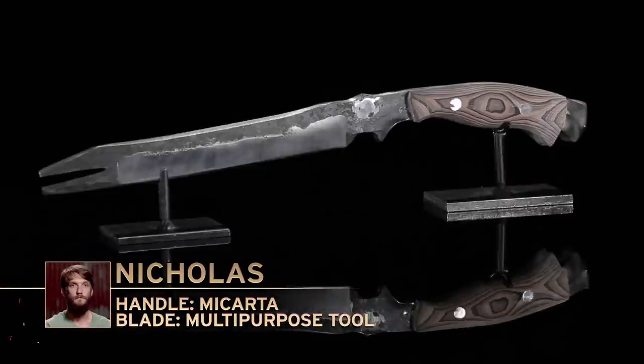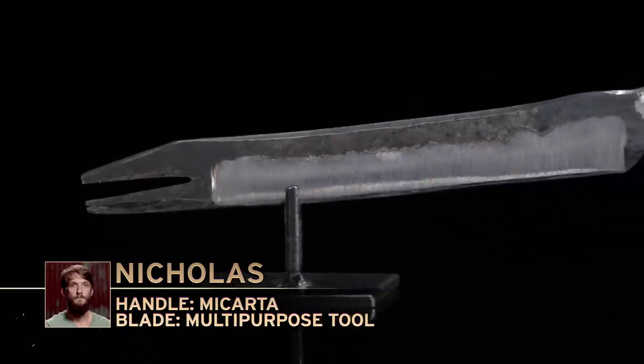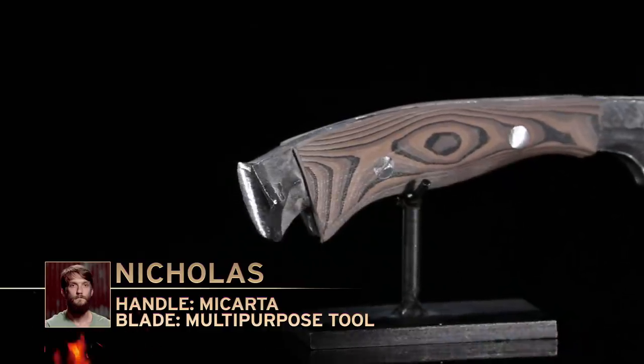Nicholas, you're up first. How are you feeling? A little nervous. We're going to do it anyway. I'm feeling as nervous as I felt going into this competition, but I'm fairly confident in the edge. I'm very confident in the hammer. If those bright teeth hold up, I might just stand a chance.